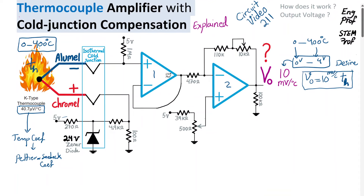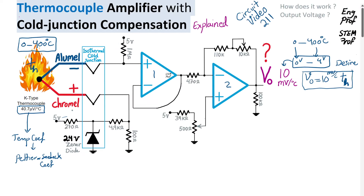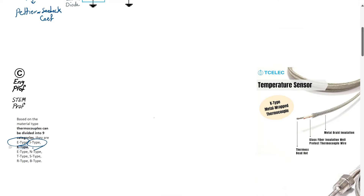For a reasonable range, the Seebeck coefficient can be assumed constant, but for a wide range it can vary slightly. There are nine categories of thermocouples depending on the type of materials used. When using chromel and alumel, it's K-type. Other material combinations yield E-type, J-type, N-type, and other types. Some thermocouples are used in aggressive, corrosive, and super high-temperature environments that other sensors cannot tolerate.